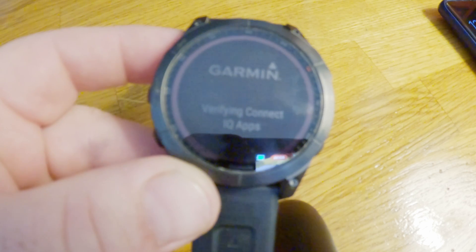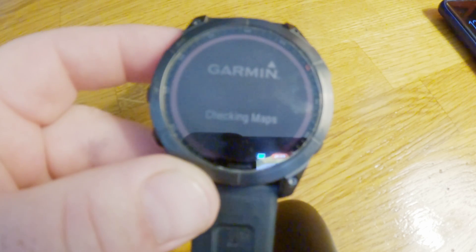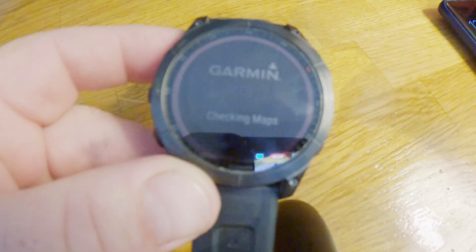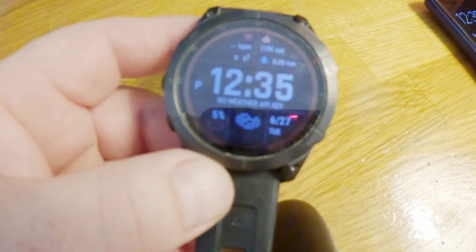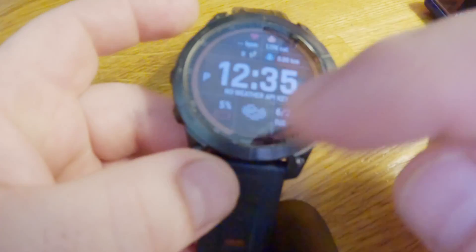It doesn't happen very often, but if it does, that's what you're going to do. You'll probably want to charge the battery afterward. Now it's responsive — everything is as intended.